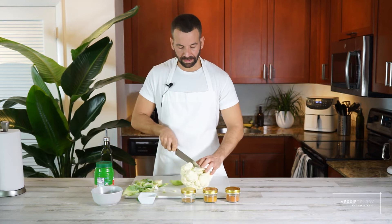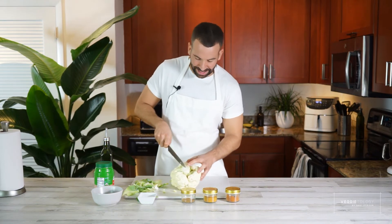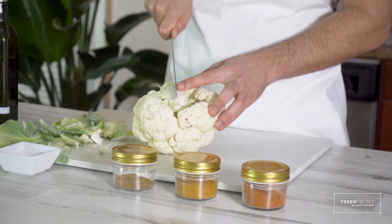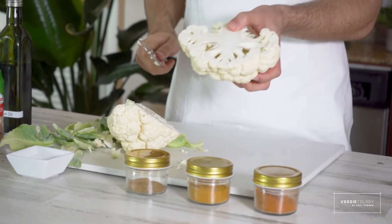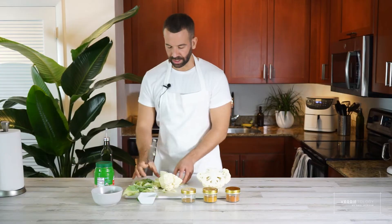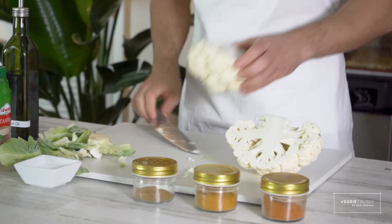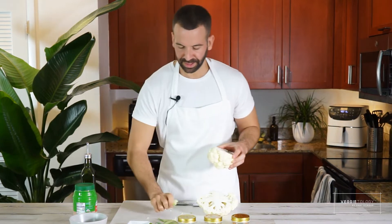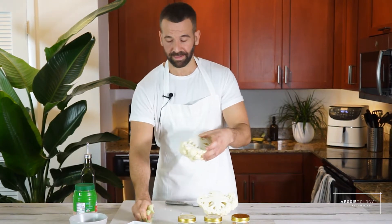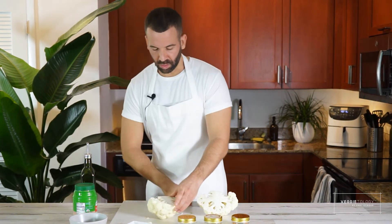From the stem — I'm making sure that I'm cutting the stem all the way to half, just like so, so it's holding it together. And then I'm going to do it again, just going to cut it again in half so we have quarters.